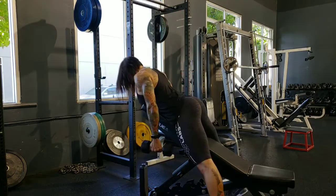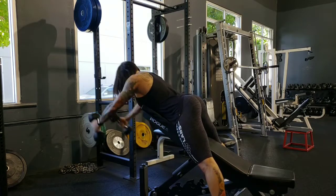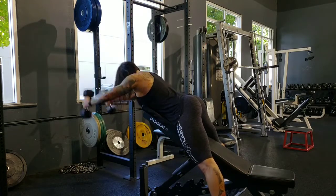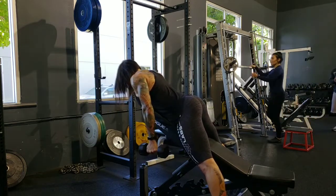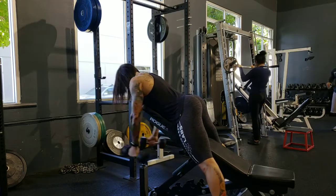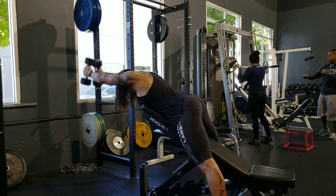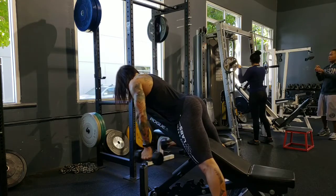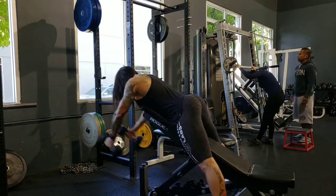I'm always drinking my BCAAs from Blackstone Labs. I did two rounds like that, and then I did a combination where I did front raise — which is super hard — 10 forward front raises and then 10 rear delts, which I'm going to go to next. And then I did this little crazy combination with the band, which you'll see in a couple minutes.